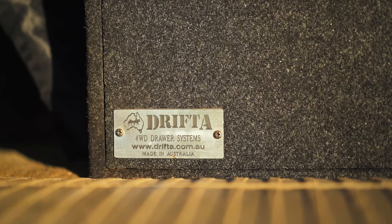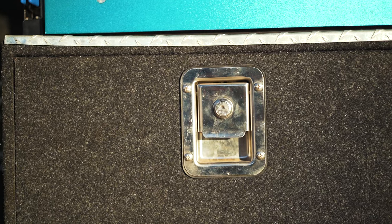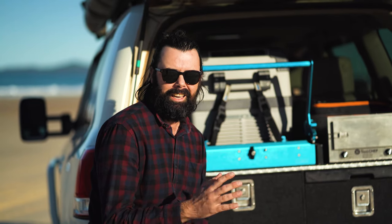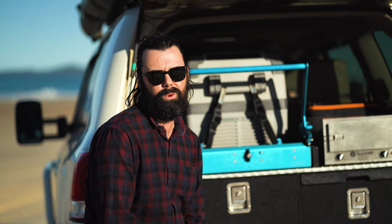In the back of my car I've got a set of Drifter rear drawers. I got these secondhand for a bargain basement price, but honestly, I think I've ended up with probably the best set of rear drawers you can get for a four-wheel drive.